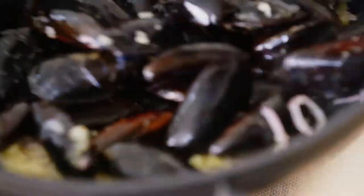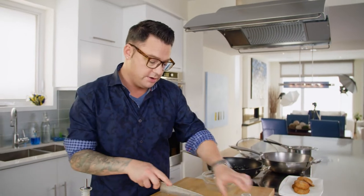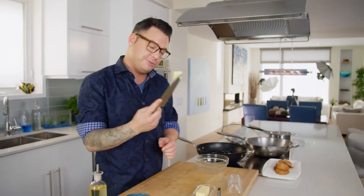The mussels can go right in. The smell in here is incredible. I can't have mussels without a little bit of butter, and this part goes very quick. So a pretty generous piece of butter.